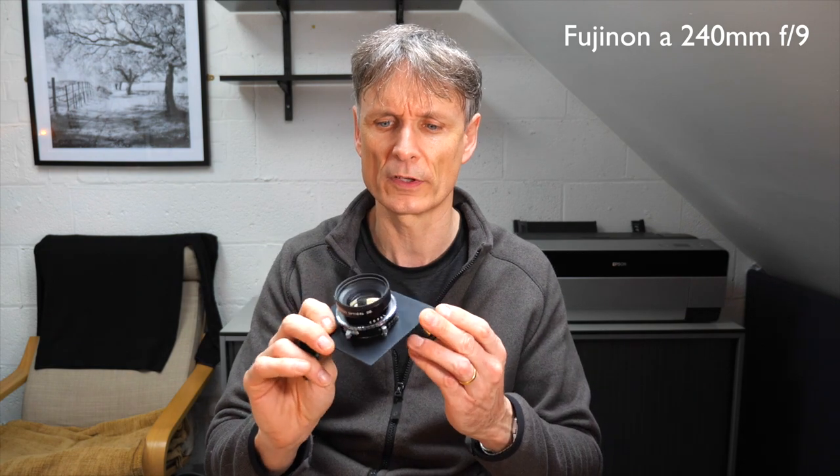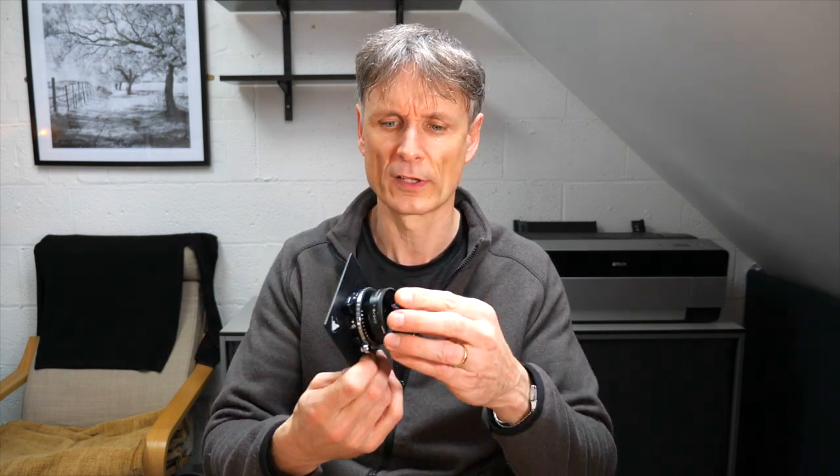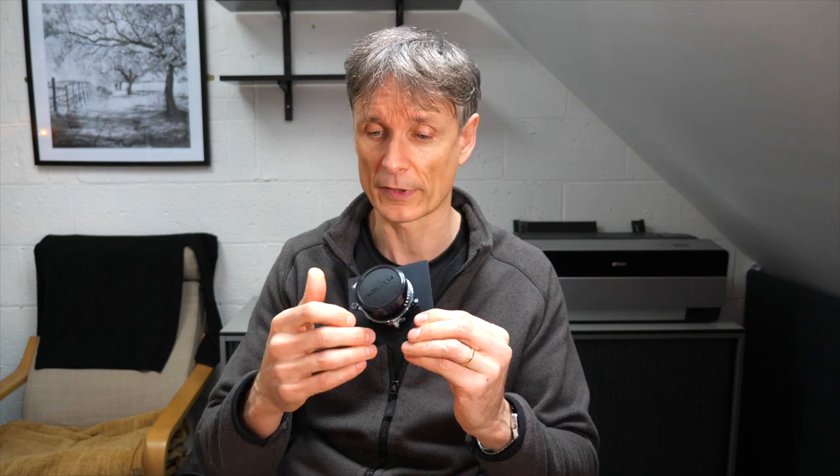My long lens is a 240mm, about a 70-75mm equivalent. I used to carry a 300mm, which gave an 85mm equivalent, but it was a bit of a push on the Intrepid — the bellows were at maximum extension and it tended to wobble. The 240mm is super sharp, super light, easy to focus, and as a bonus it also works on my 8x10 camera.